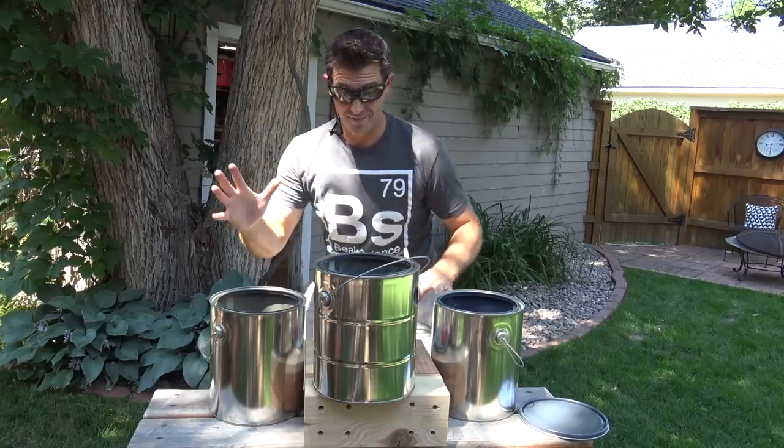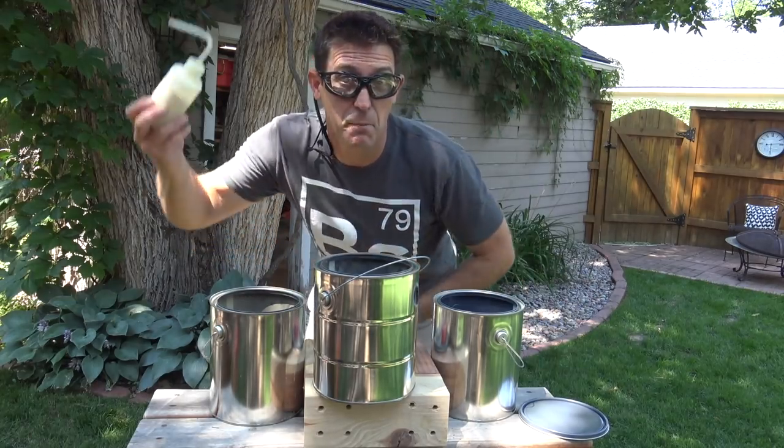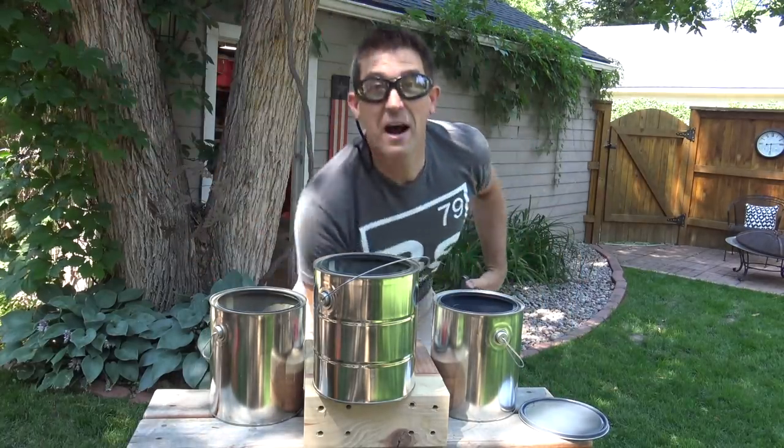The grand finale — I've got all three of them. Odds are it's not gonna work but you know what, we won't know unless we try. So here we go — lycopodium going in. They're all on fire!